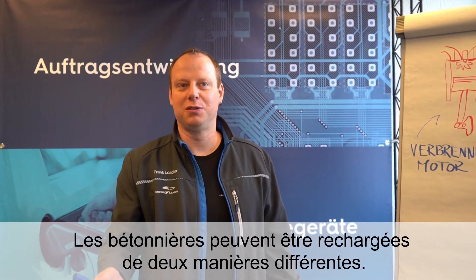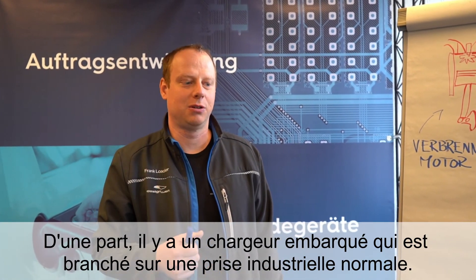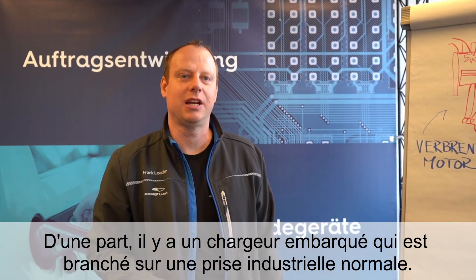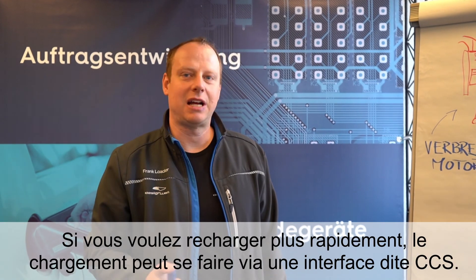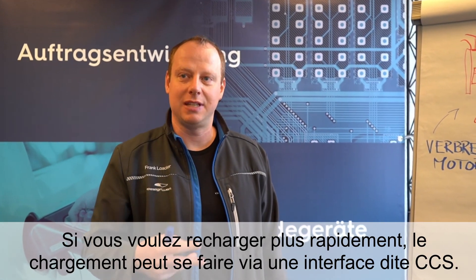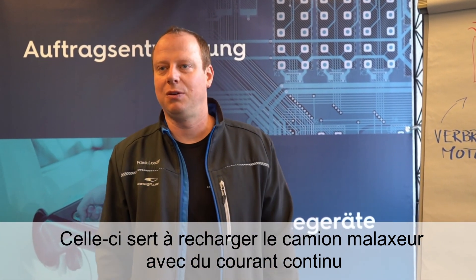The concrete mixer can be charged in two ways. One is an onboard charger on the vehicle, which can be used on a normal power connection overnight. When faster charging is needed, you can also use a DC interface, which supports an external charger with a 170 kW charging capacity.